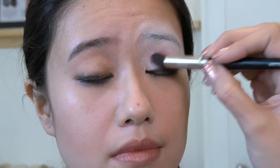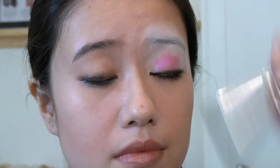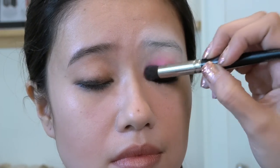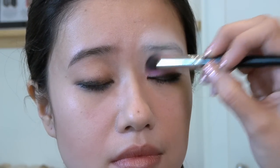Next, you're going to use your hot pink shadow. I'm selecting hot pink because that's what inspired me, but you can use any color you like — the brighter the better. You can see how beautiful the fuchsia color is picked up because we've already applied the white underneath it to intensify it.